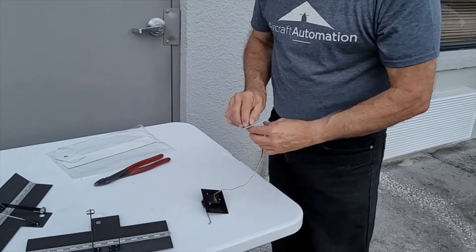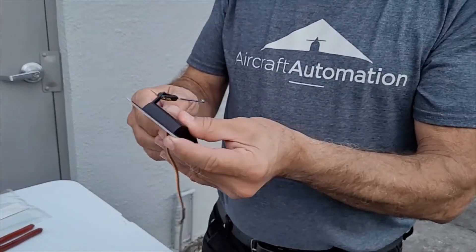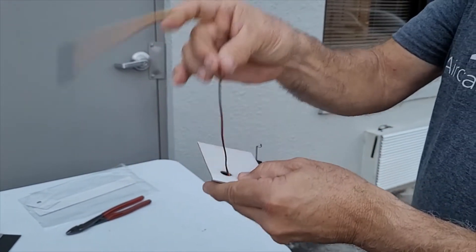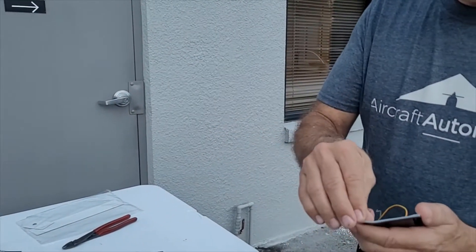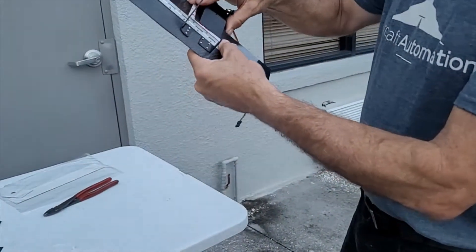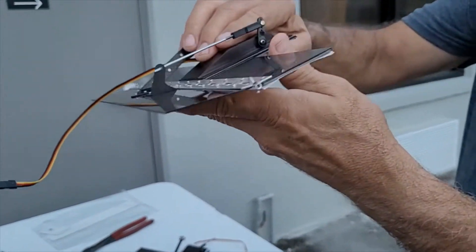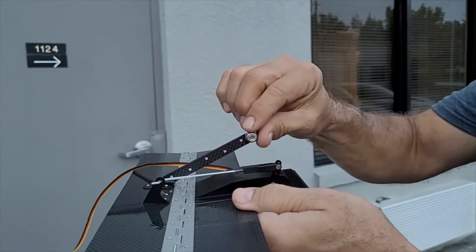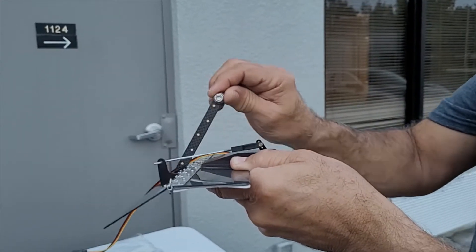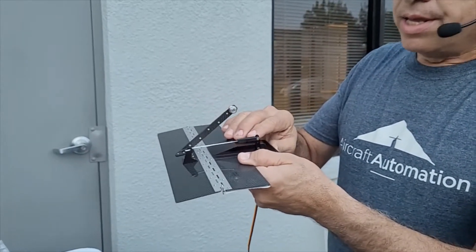This is the sticker — it goes like this. After we stick it here, we can remove the excessive material with a sharp knife. The cable will come out through here. We can peel it here and stick it to the carbon fiber trim tab. The end result will be this one — you see the servo, it's already adhered to the carbon fiber trim tab.